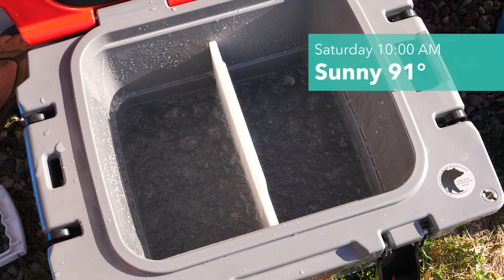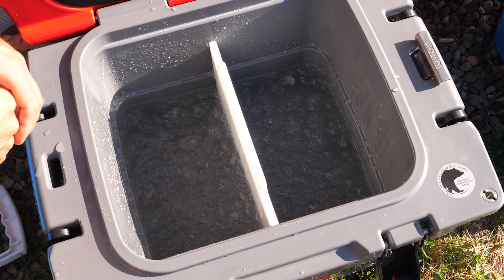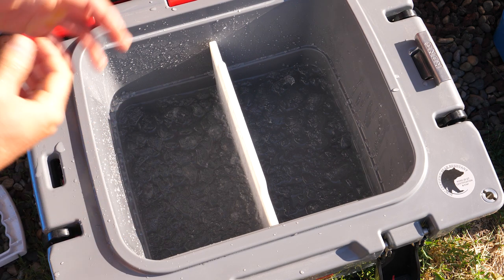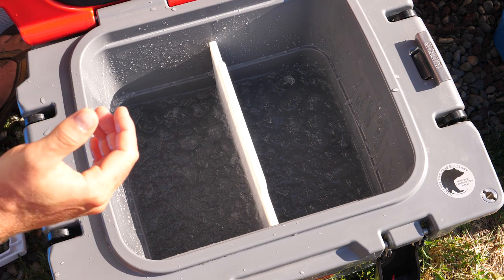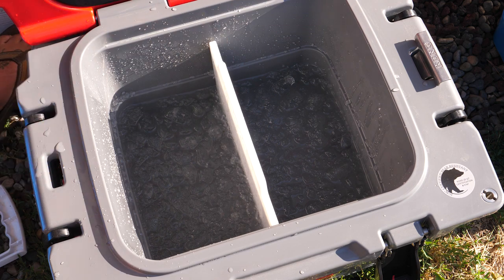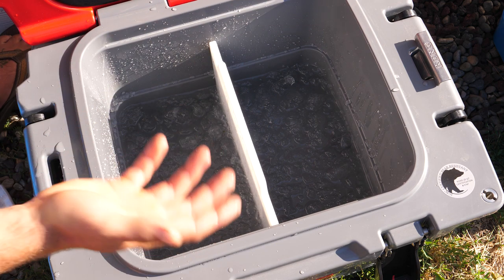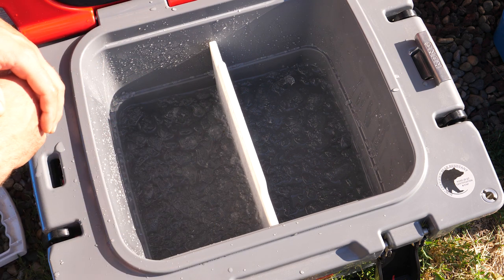Some people are definitely going to comment that this video is too long — and maybe it is too long for an ice test. But maybe some will appreciate the detail. At this point my curiosity is spiked. I definitely want to see this thing through till the end, because I'm genuinely curious: how long do coolers hold ice? And when you gotta know, you gotta know.